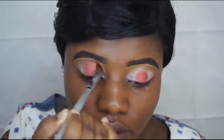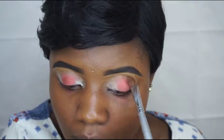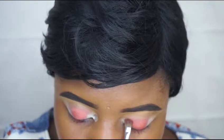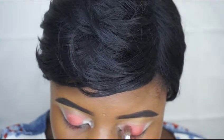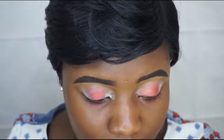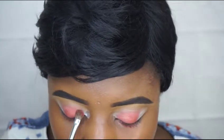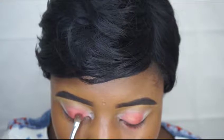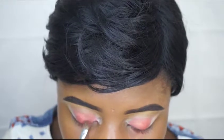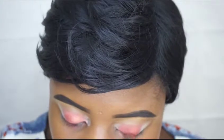Just blending right to the crease right there. Then sticking a lighter shade and putting it right there. I'm using the Naked Heat palette.